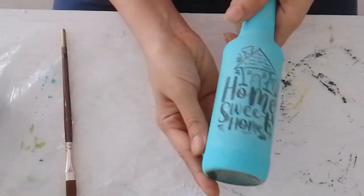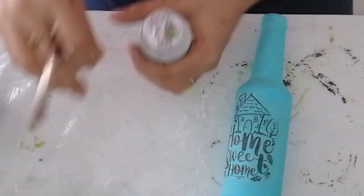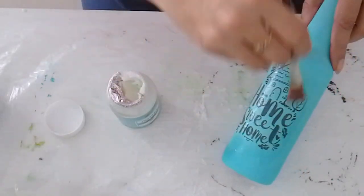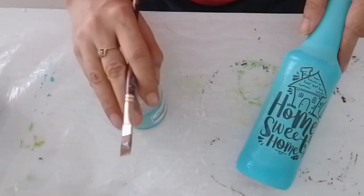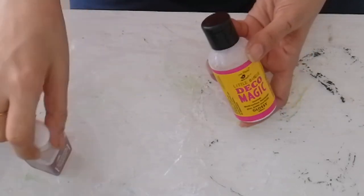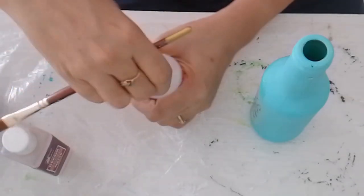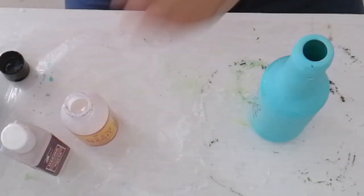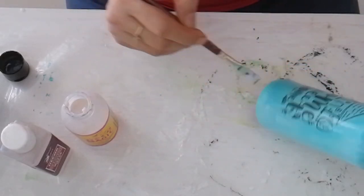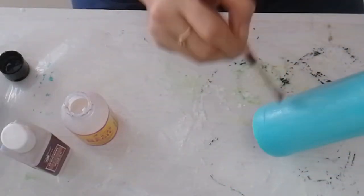Once you are satisfied, let it dry and then apply a coat of instant transfer gel on top of the print. For sealing your project, you can either use DecoMagic or Varnish from Itsy Bitsy. Here I am using DecoMagic first and then I will apply a layer of varnish all over my project.